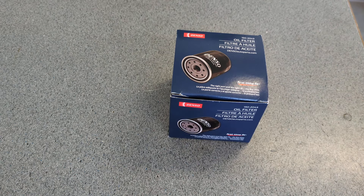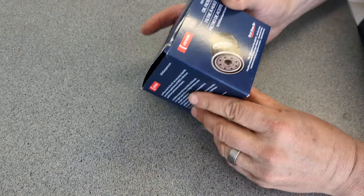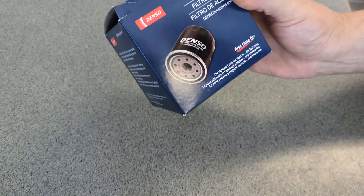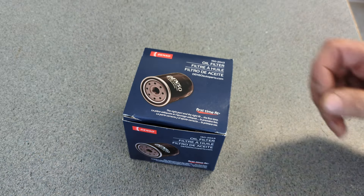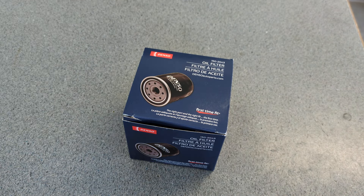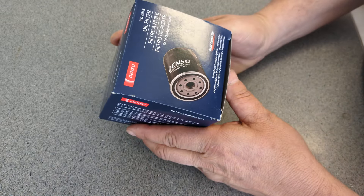Welcome back to the channel. It's probably Monday because it's a new oil filter I'm opening up and looking at. Today I'm taking another look at the Denso filter — I've only taken one apart before, so I think it's about time I take another look at Denso.